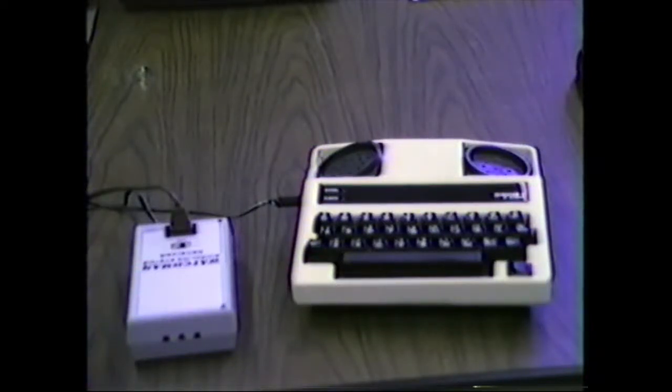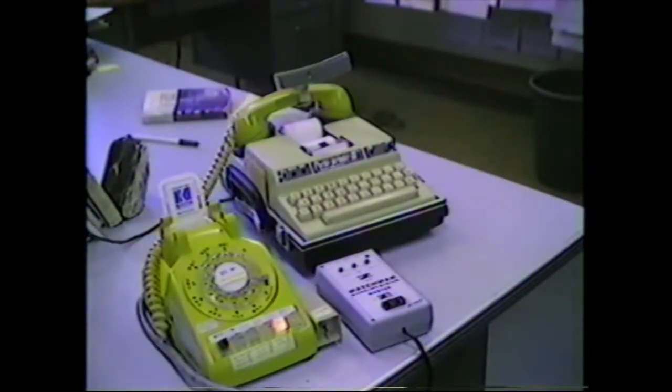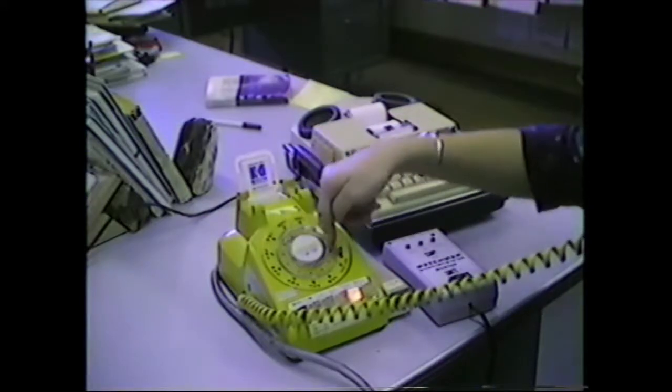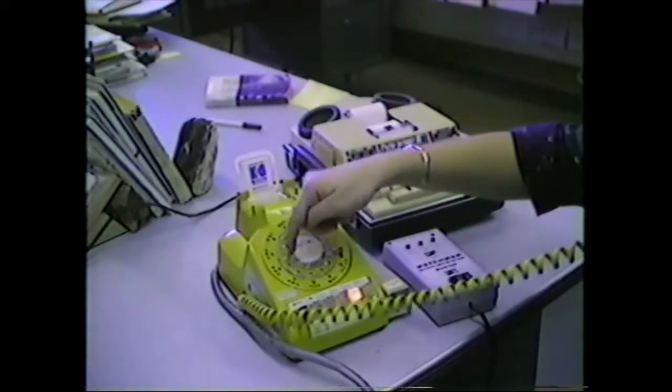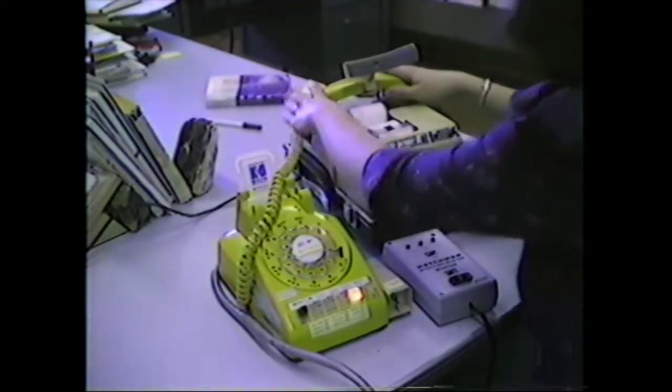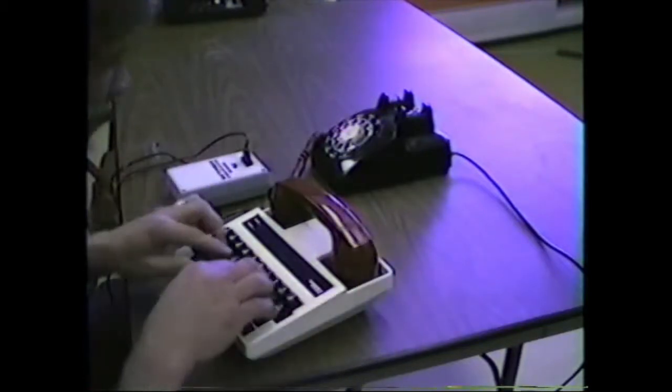Let's get into it. I'm going to put it here. I love it.